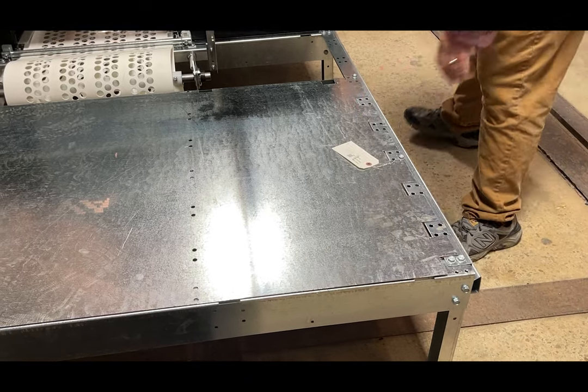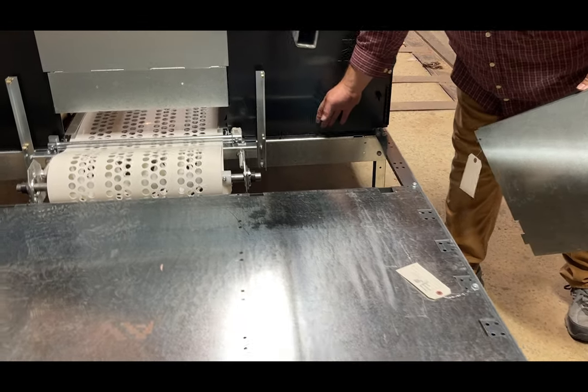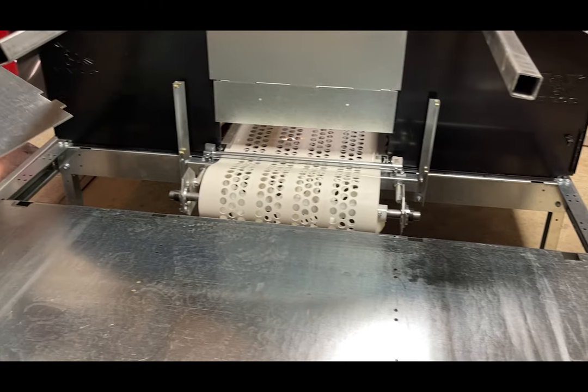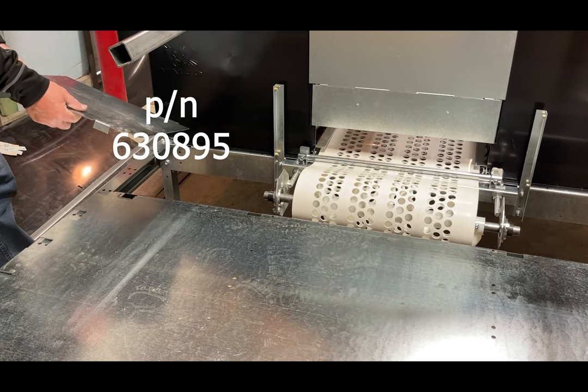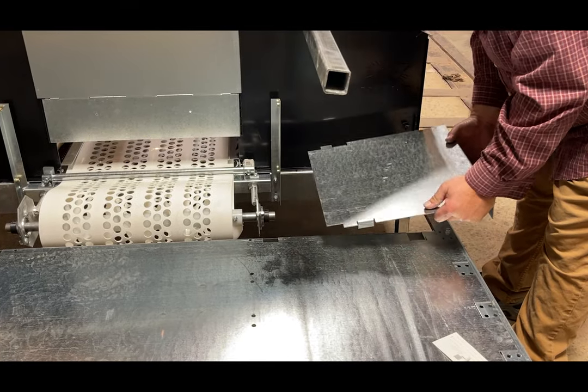We also have to cover the section between here and this last nest panel. We have two side panels, which are part number 630895, and again we have tabs — you're just going to set that into place.